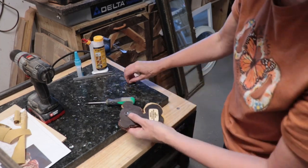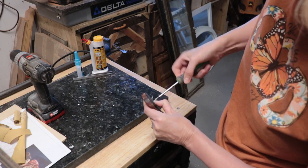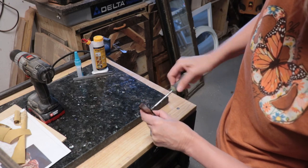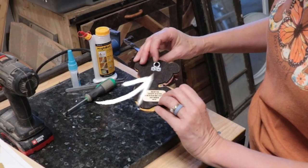Once it was all set up, I added a small hanger to the back. This type of hanger has some small teeth that poke into the project, then has a small hole to attach it with a small screw. It was the perfect little hanger for this Kyoko project — I can't seem to find it online, but I did find it at Ace Hardware.